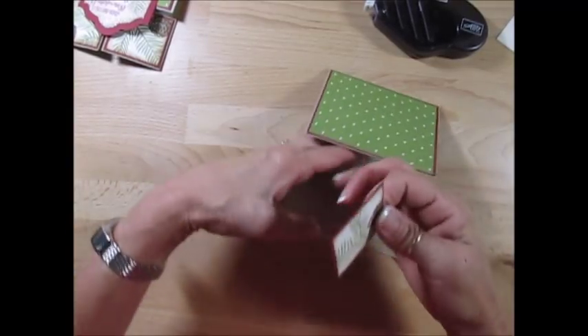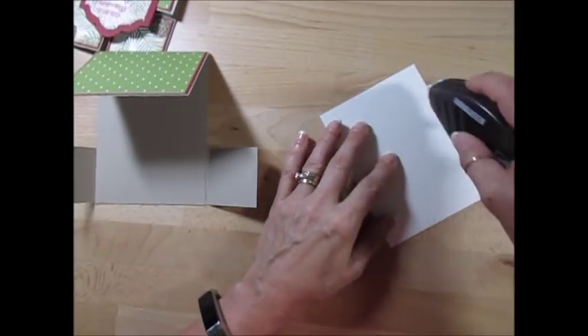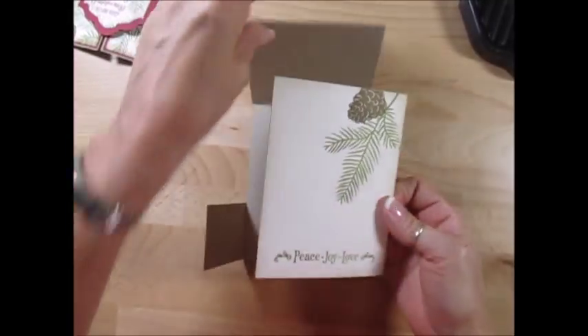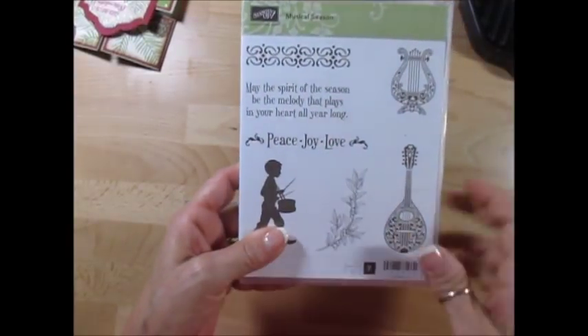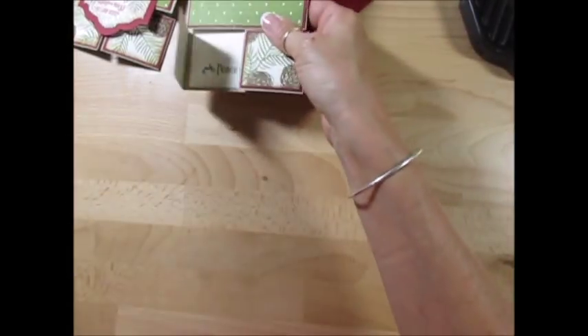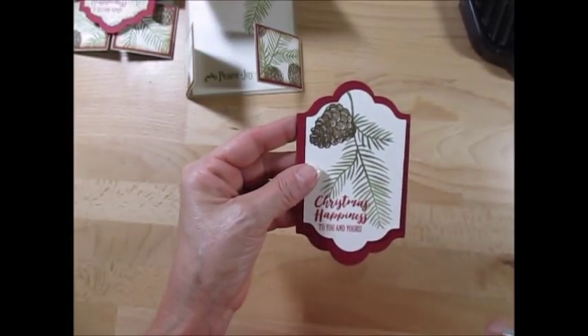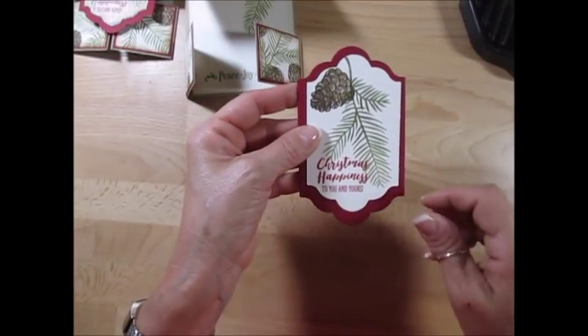The insert inside measures 4 by 5 and ⅜. The piece Joy and Love is from the stamp set Musical Season — Peace, Love and Joy. So now we get this done. Now we need to do our top there. I used Lots of Labels and I used the two bigger ones — the biggest one is in cherry cobbler and the second largest is in very vanilla. Again, Early Espresso for the outline, Soft Suede, Old Olive, and Cherry Cobbler — that's all from Christmas Happiness.